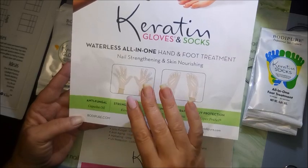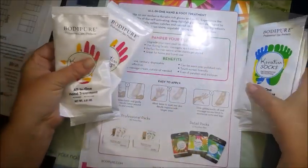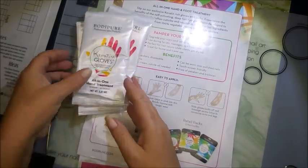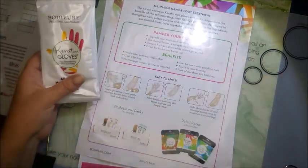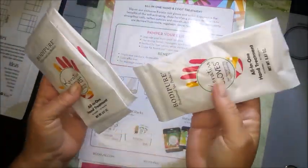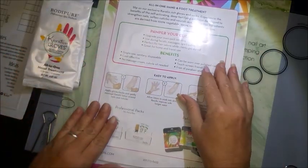Their website is bodypure.com and I'll leave all the information down in the description box. These come in little packages — this is one set of gloves. I got sent three sets for the hands and the feet. I will not be demoing the feet version; I have a foot thing — feet freak me out. I work at an orthotics lab and it's just a personal thing. They have a slight perfumey smell even in the bags, but not something strong enough to give you a headache.